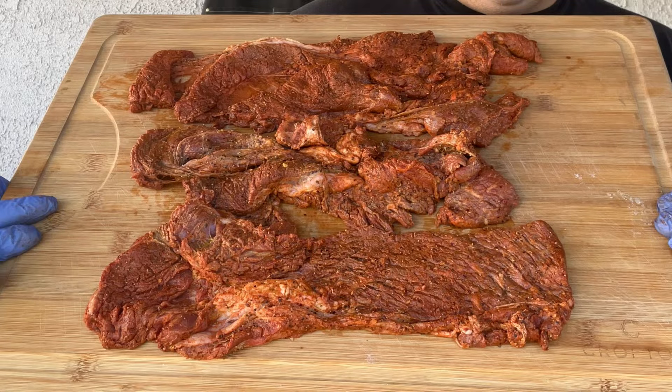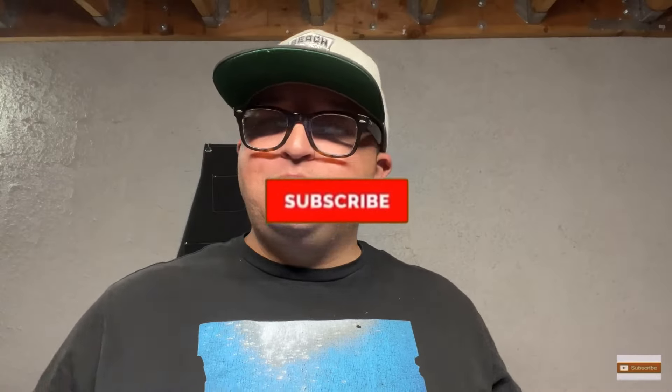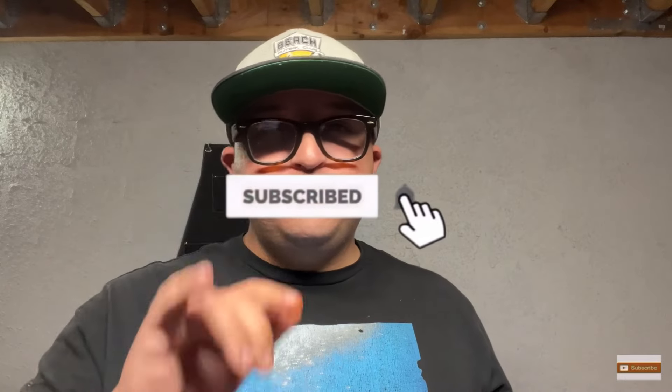Try this recipe out and let me know if you liked it — I know you will. It's quick and easy. Don't forget to subscribe and comment down below.